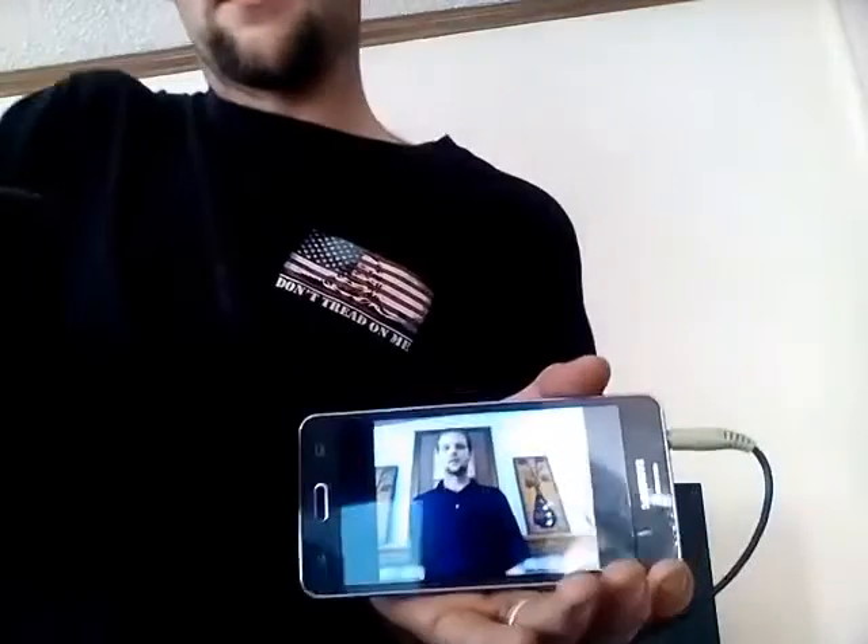Next step: we're going to take our headphone jack and our device here, and we're going to pull up a quick piece of media so you can hear this work in action. I'm going to pull up a YouTube video about the Pocket Juice and its capabilities.